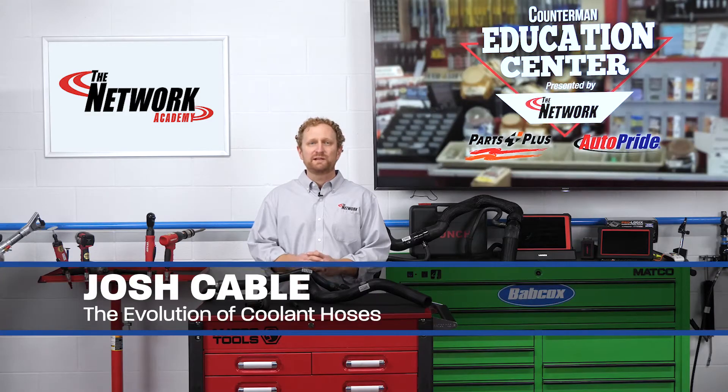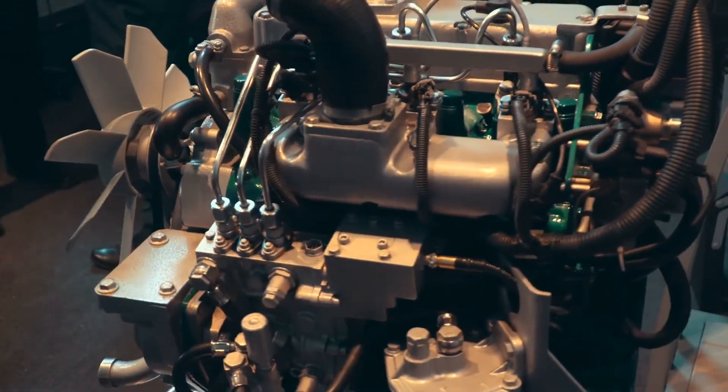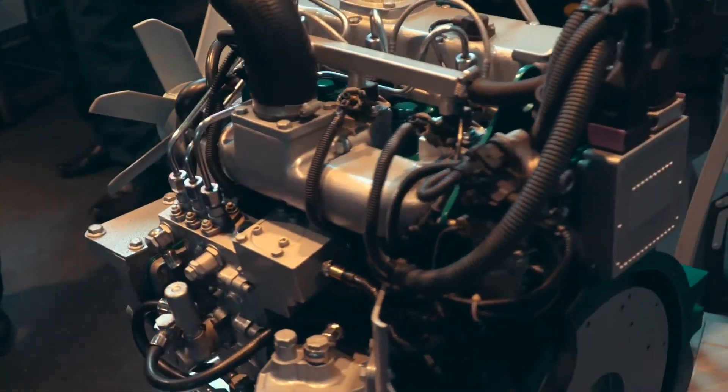We all know that vehicles are getting more complex. We see it in the advanced driver assistance systems, we see it in the engines, and we see it in the hoses. That's right, I said hoses. As vehicle engines become increasingly complex, so do their cooling systems and their hoses.